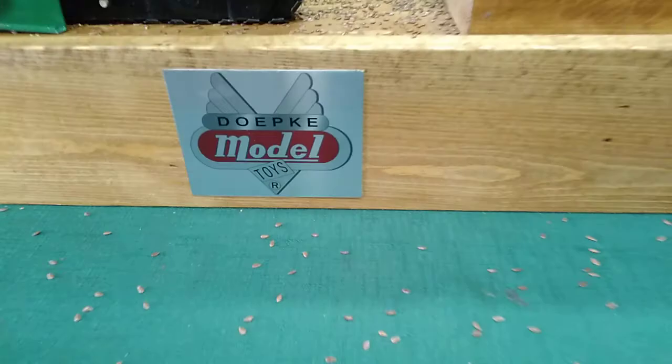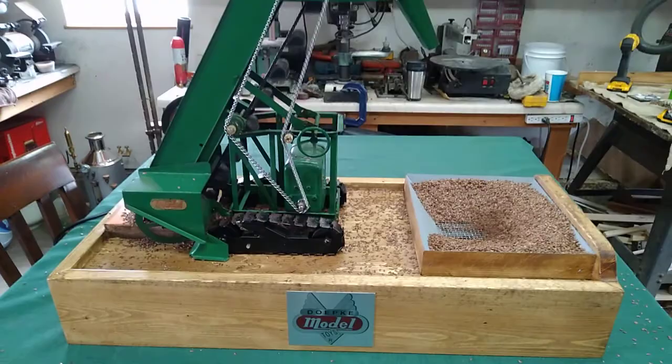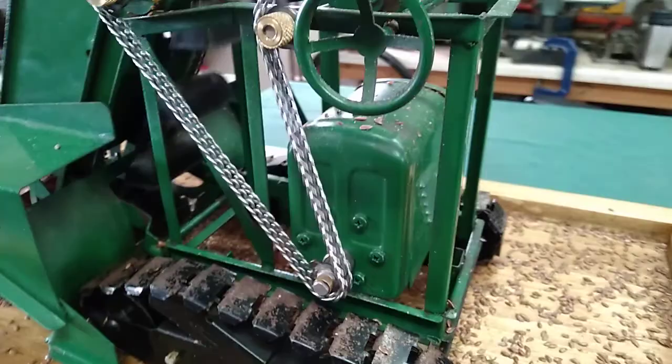We've got some custom brushed aluminum Depke model tags — we've got three of them, with a larger one right there. The box is 25 and a quarter inches, 11 and a half inches wide, and four inches tall for the most part — a little higher on this side right here. We have an 80 RPM 12-volt motor installed in there, high torque.